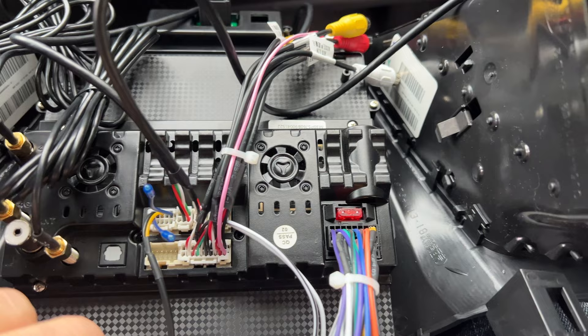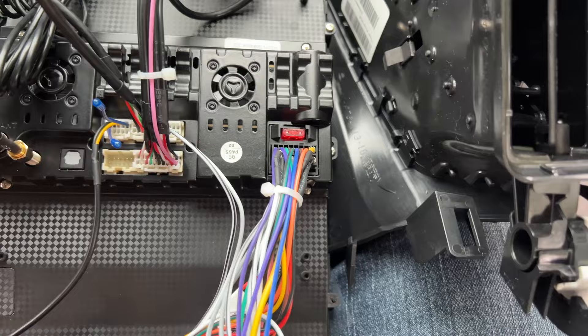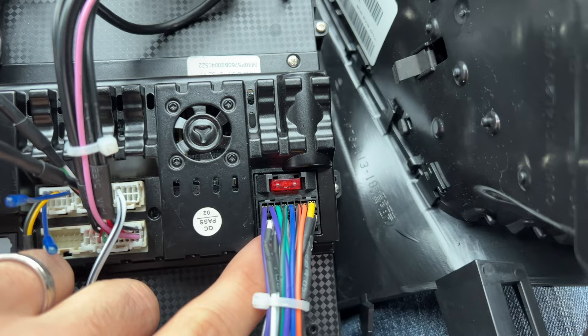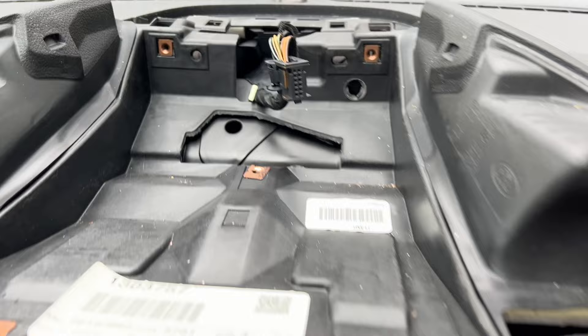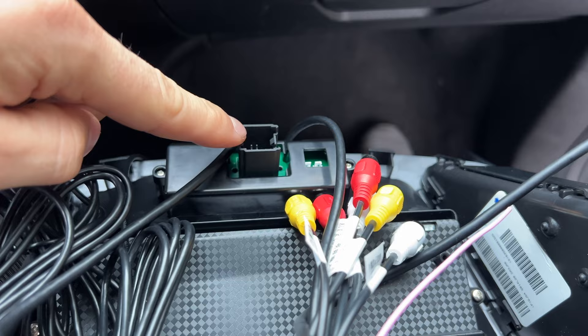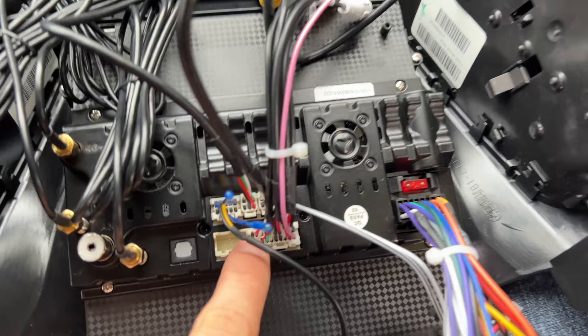The next plug is just this one with two white wires — those also go into the CAN bus. Then the next plug is the main one: this is our car's CAN bus information coming in. So basically after you configure all of this, these three plugs go into your car. And then you only have one plug left, which goes in here to control the emergency light and open and close the doors. Everything else just plugs into each other, and since they're all different sizes you can't really plug anything in incorrectly, which is very nice.